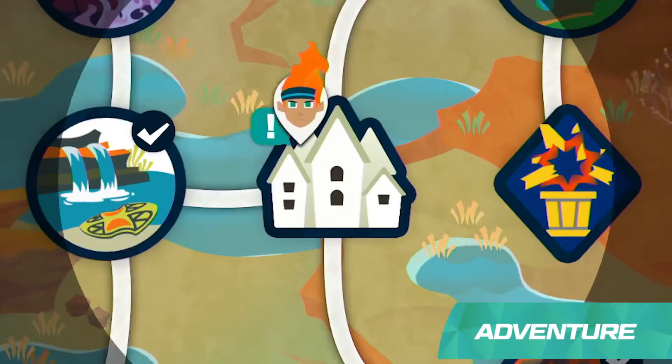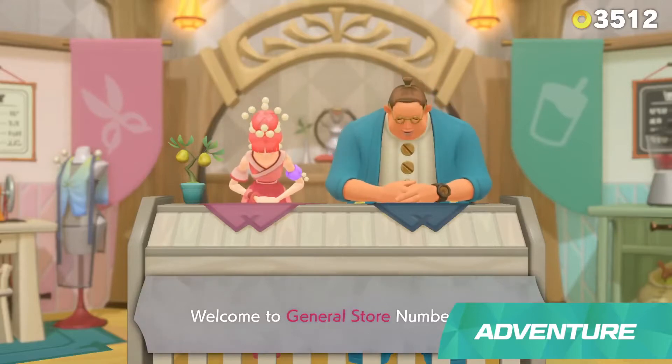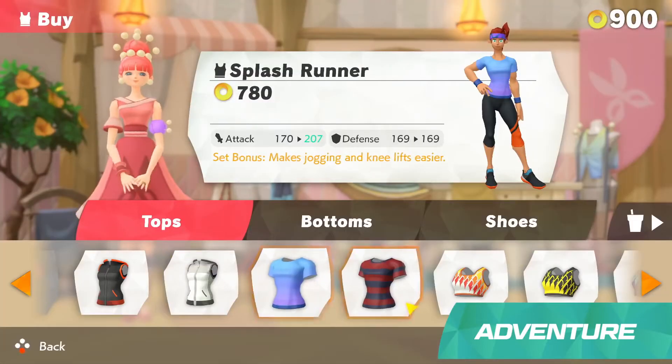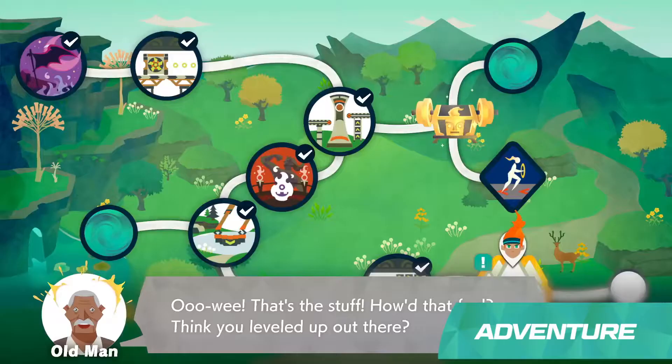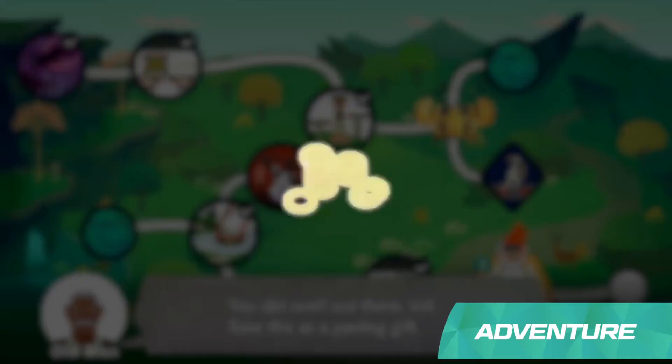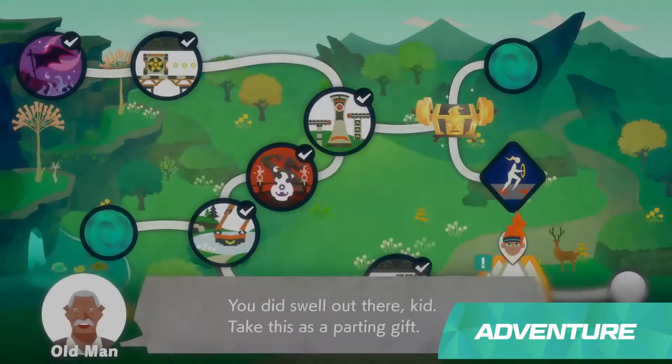Each new area will have its own town, with people to meet and things to do. You can redeem in-game currency for new outfits at shops. Listen to villagers' requests and try to fulfill them on missions. If you finish them, you can earn rewards such as items and in-game currency.